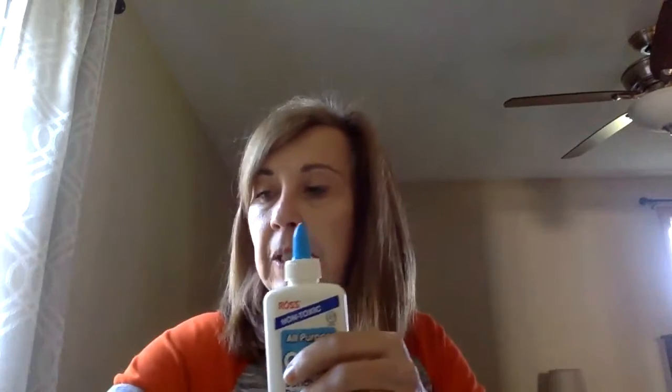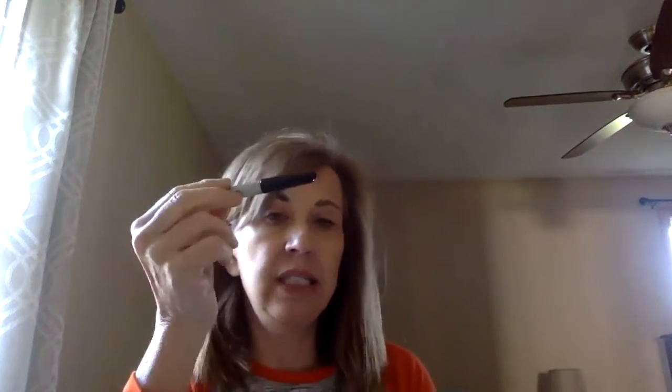To put the heart in, you can either use tape or glue, whichever you prefer. Also, after I colored my heart pink, I wanted my writing to stand out, so I used a Sharpie marker on that.